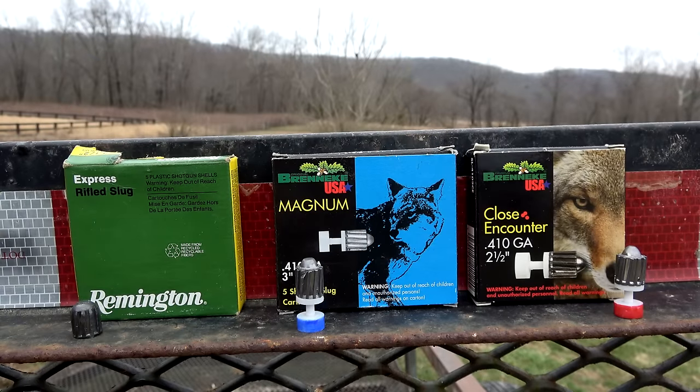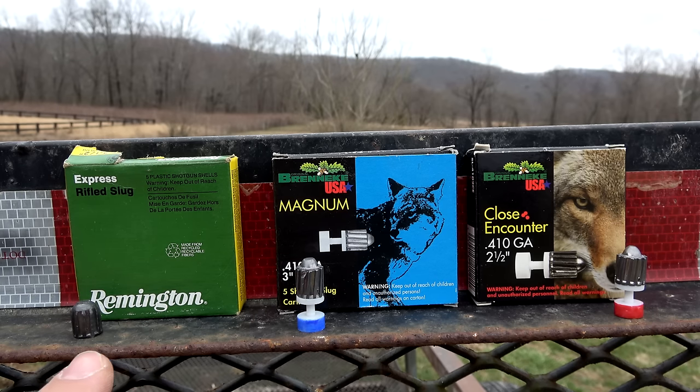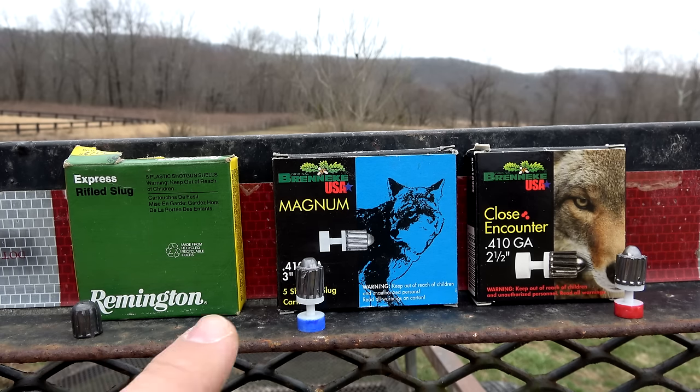For those of you that have been around the channel for a while, you know I've done some 410 slug videos in the past using different styles of slugs with different shotguns. I've come to really appreciate the Breneke style slugs. Where I'm at, there's basically two styles of 410 slugs readily available: the Breneke style and the Foster style, or rifled slug. The rifled slugs do okay, but they tend to fragment on impact, whereas the Breneke style penetrates much deeper without coming apart.